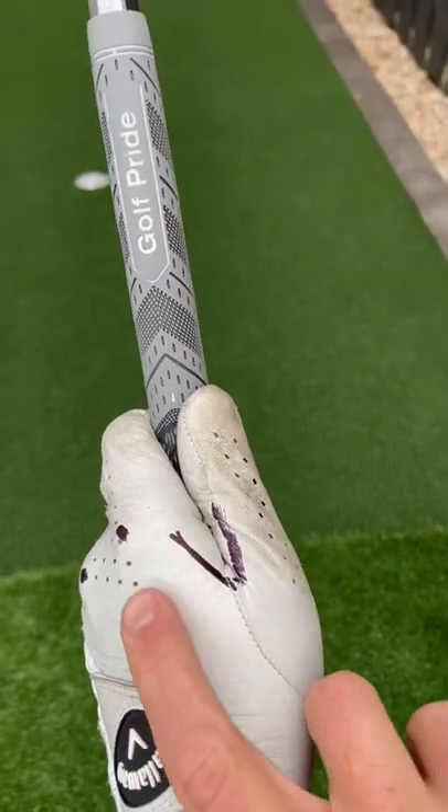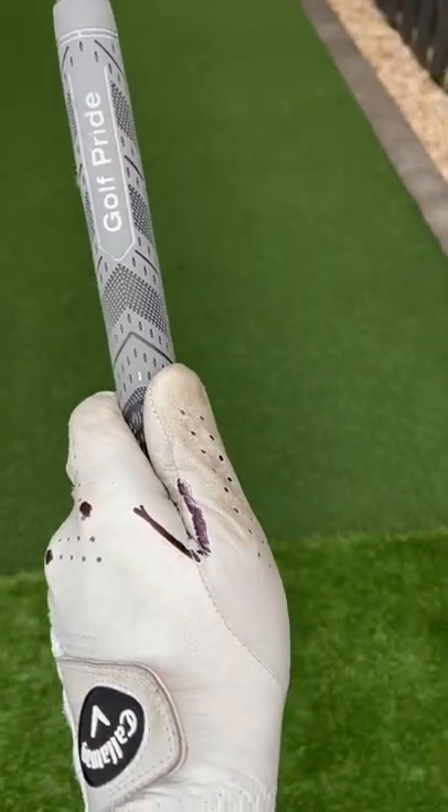Things you're looking for: through the fingers, index and middle knuckle visible, V up to the right shoulder.